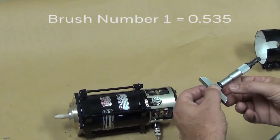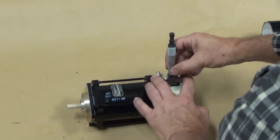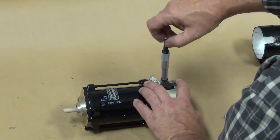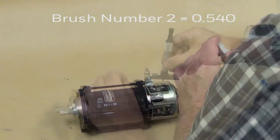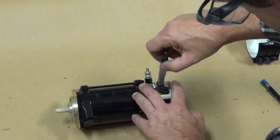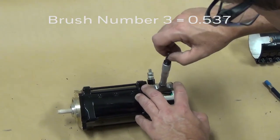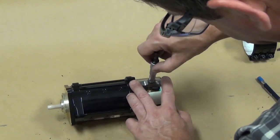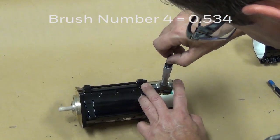Brush number one measured about 535 thousandths. Brush number two measured about 540 thousandths. Brush number three measured about 537 thousandths. Brush number four measured about 534 thousandths.